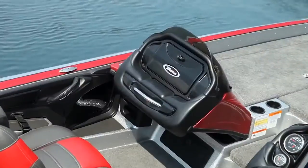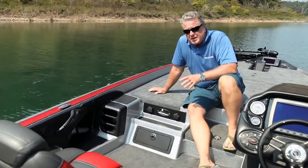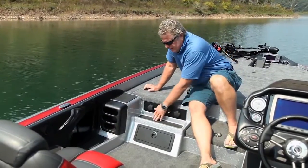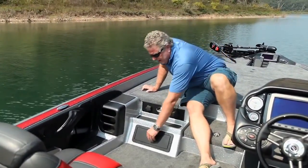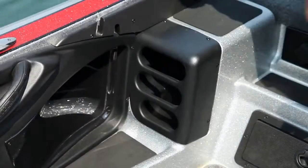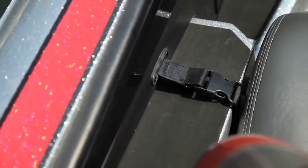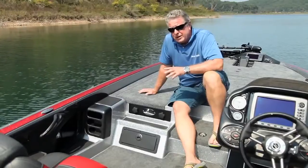This Triton is equipped with the optional passenger console. We have it out right now to maximize cockpit space, and it gives you easy access to a storage tray and a storage drawer below. Your passenger also gets a rod holder — it's got three slots for the butts and a tie-down strap for the tips to keep tackle secure while you're on the fly.